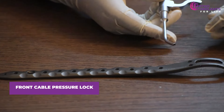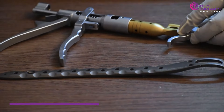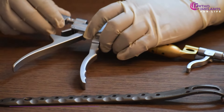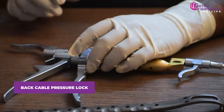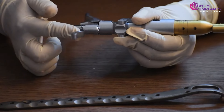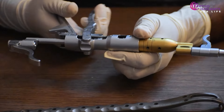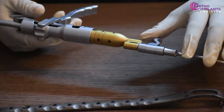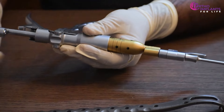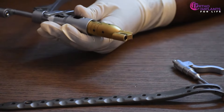In order to lock the cable, we will take the front cable pressure lock. Then we take the cable tightener tool and attach it to the front pressure lock. Then we attach the back pressure lock. Keeping the front pressure lock loose, we lock the back pressure lock and add compression to it. After applying compression, we lock the front pressure lock and remove the back pressure lock along with the cable tightener tool.